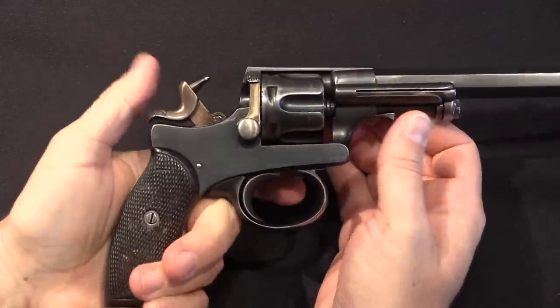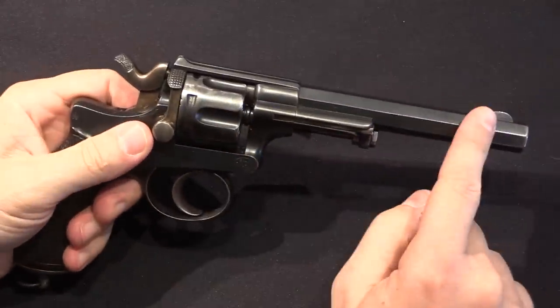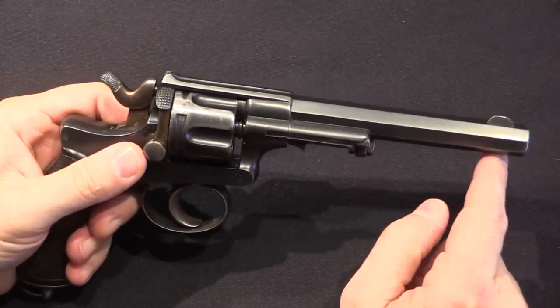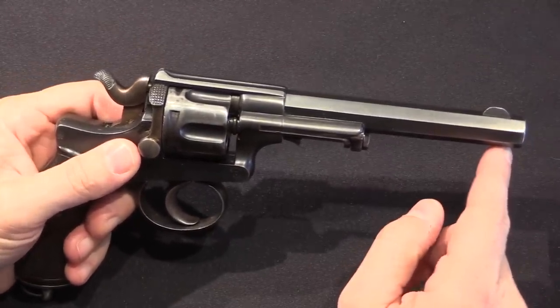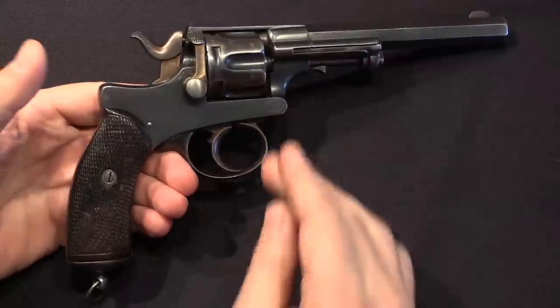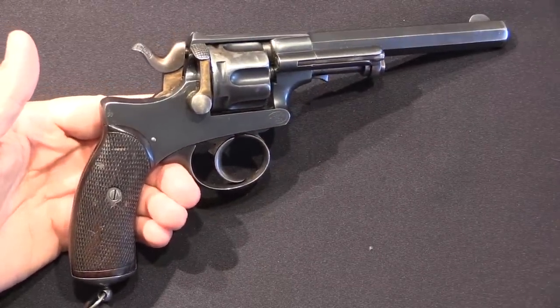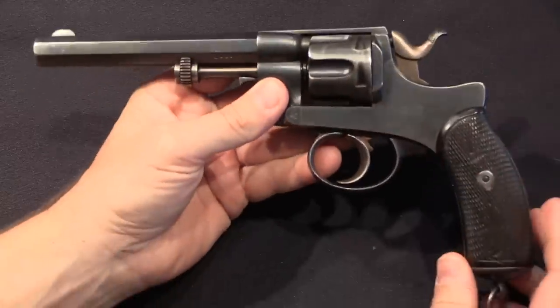This is double action, so you can cock it manually or not. Barrel length is about 5.6 inches — 142mm — which is longer than the officer's version. I honestly think this is a pretty handy, nicely balanced, and good-looking revolver.